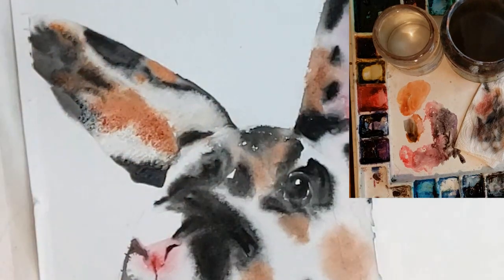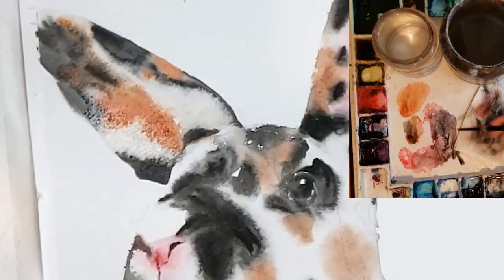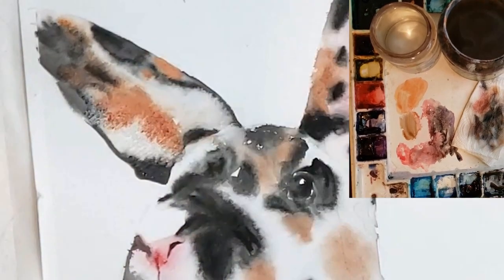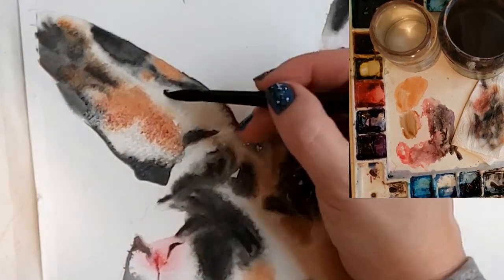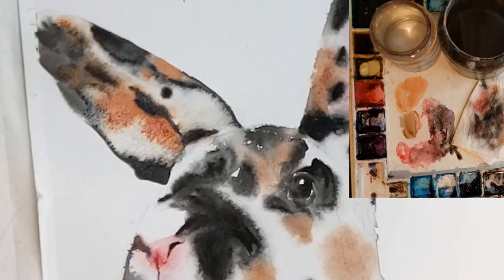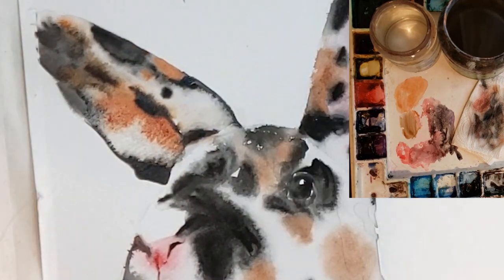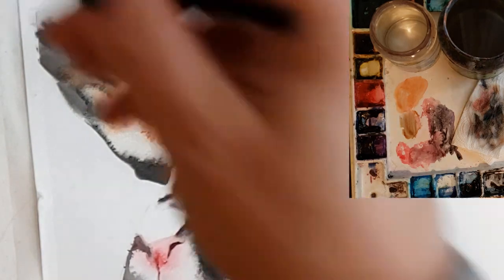This footage is sped up so you don't get a sense of the time, and that's one of the reasons you might enjoy joining my Patreon — on my Patreon you can watch all this in real time and paint along with me and get in depth on how I do these techniques. Look at how much that's furring out because I cauliflowered it using the push technique.